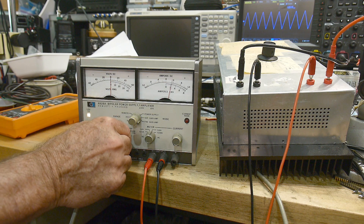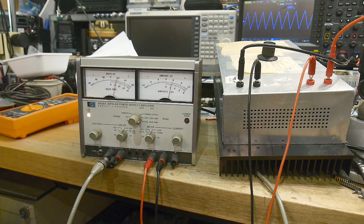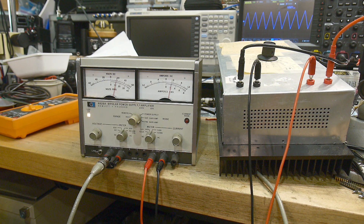Over here I can change it to AC mode — now we're measuring AC volts RMS and AC amps RMS. Those are built into the meter as well. This thing is really, really cool.